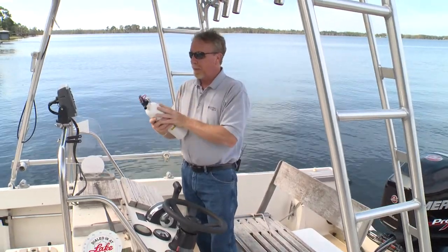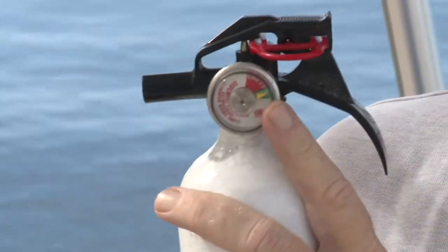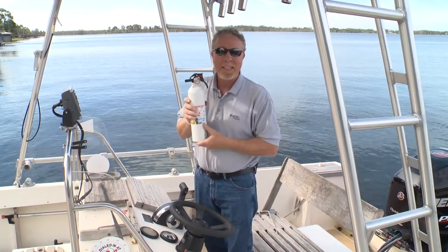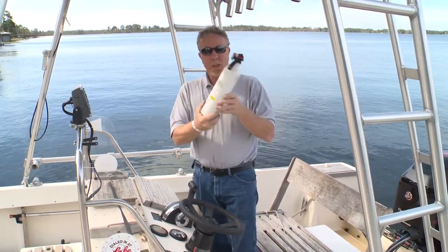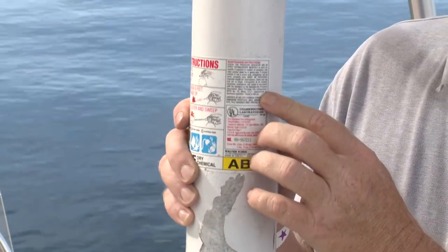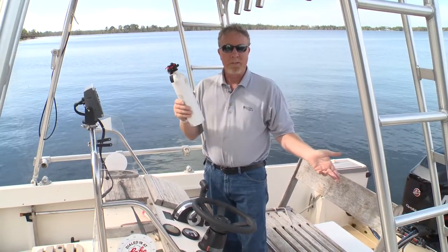On this other fire extinguisher, we can see that the gauge is in the green — it's ready to go. But if you have the type of fire extinguisher that does not have a gauge, you can always weigh it to see if it's fully charged. Find the charged weight on the label and then simply place it on the scale. If it meets the weight on the label, it's ready for action.